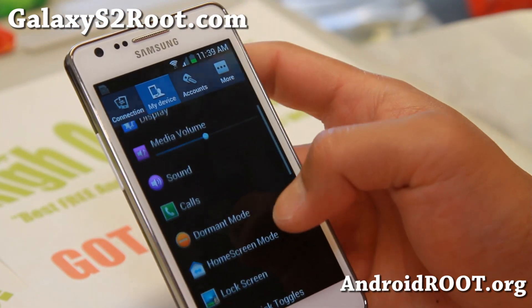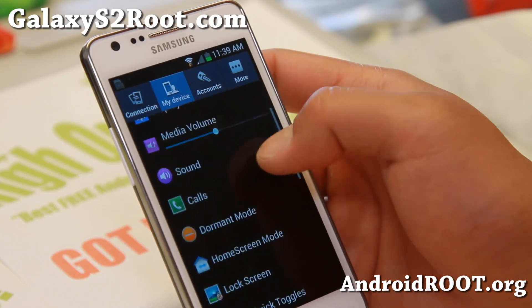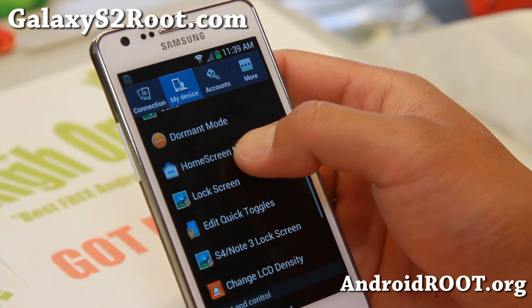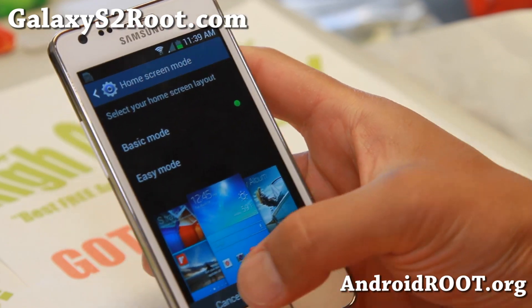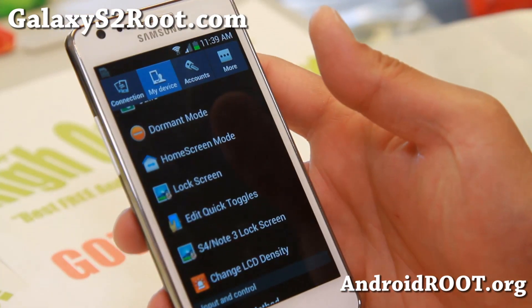Also if you go to My Device, you'll be able to toggle all of these options, set wallpaper, dormant mode if you want, home screen mode. So it does have that easy mode, basic mode if you want it, just like a Galaxy S4.